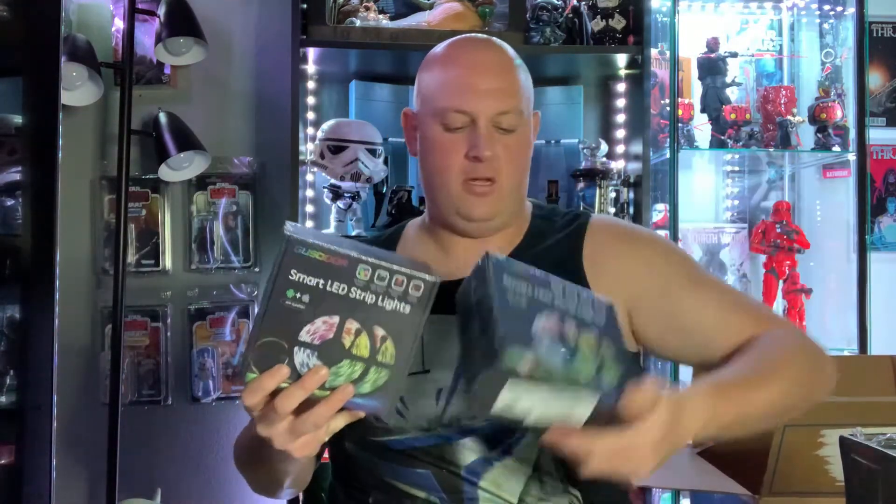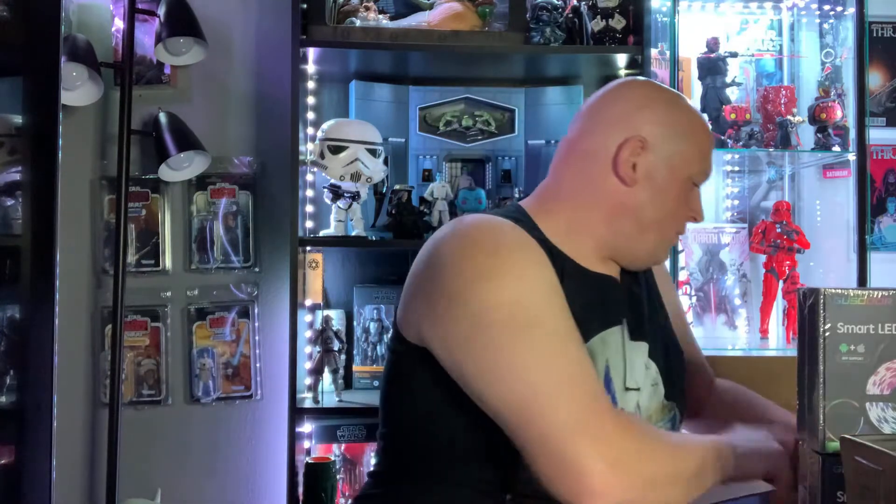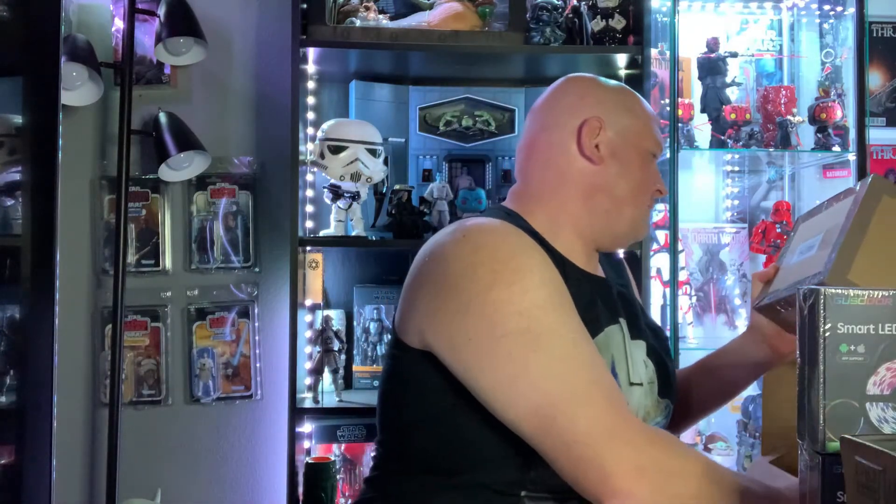We got some more smart LED light strips. I think we're going to put these outside in the backyard. These are great — they're cheap, they work great, they're controlled with the phone. These are awesome. One more thing left and it's taped super well — I'm going to need my knife.